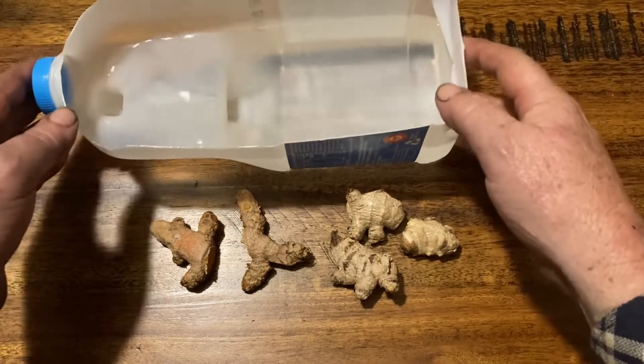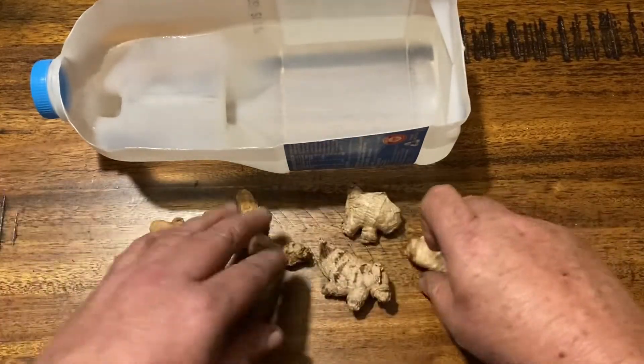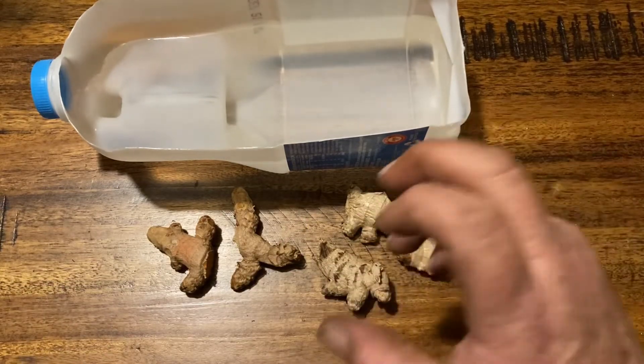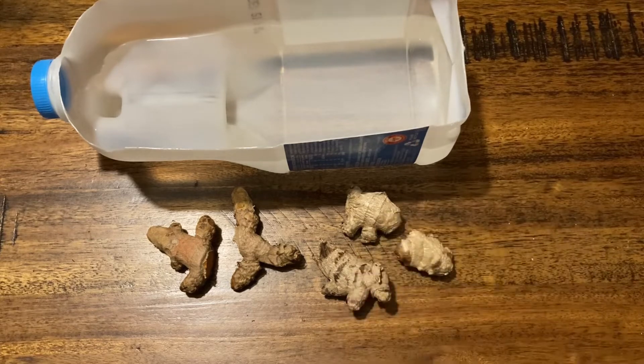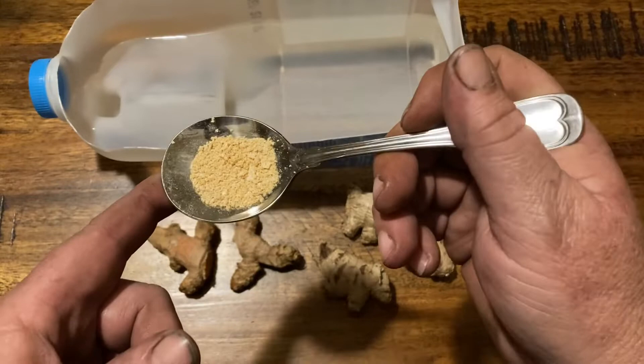To do that we're going to rehydrate them because they've been sitting in the pantry and they have dried out. We also want to make sure that they don't have any anti-sprouting compound on them. The best way to break down that anti-sprouting compound is with some ascorbic acid, which to the common man is vitamin C.